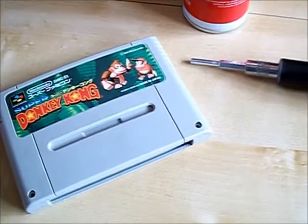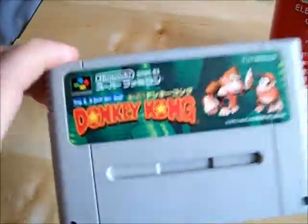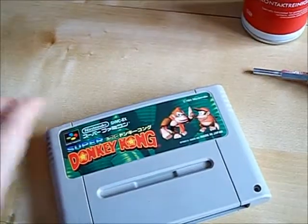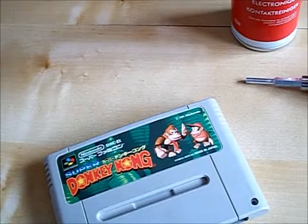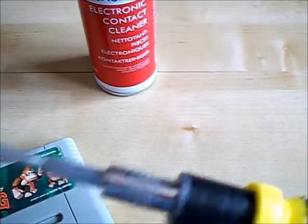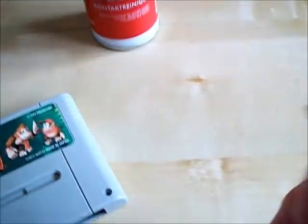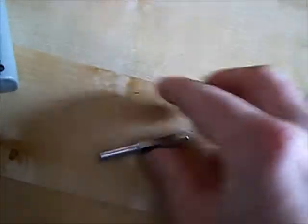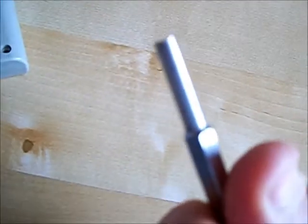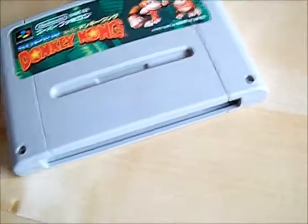Here's what you're going to need: your cart — I'm using Super Donkey Kong here. This one's a bit of a bugger; it only works three times out of ten, so that's why I'm going to be doing that one. You're going to need a screwdriver with the correct screwdriver bit — I'm not too sure what the size is, but you can use it by hand if you prefer. Honestly I prefer to use a screwdriver, just better grip. I've already removed the screws here and here just to save some time.